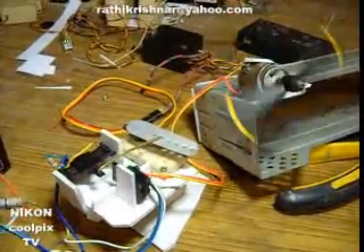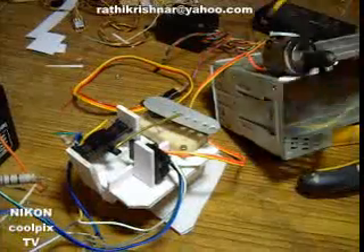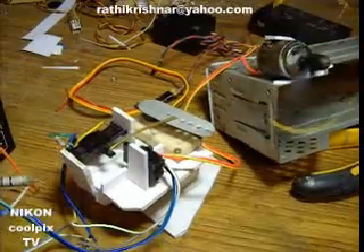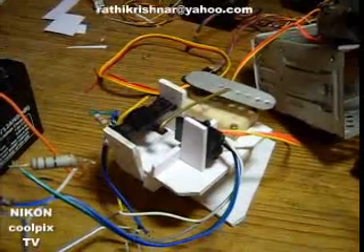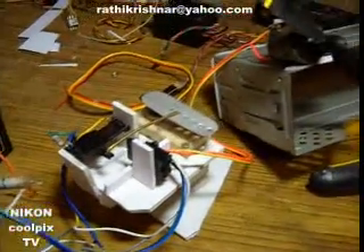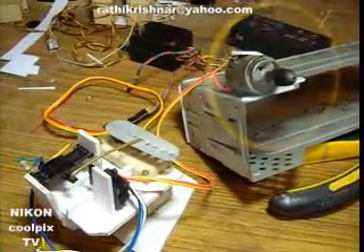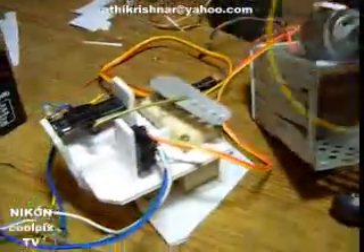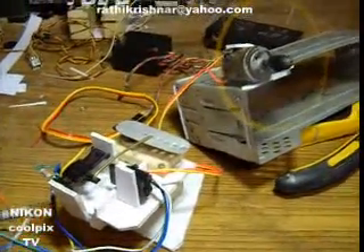You can adjust the speed with pinpoint accuracy, and you can stop where you want, and you can also reverse the motor when you need. I am trying to start the motor with my simple setup, and you can see here I am trying to control the speed with my circuit.